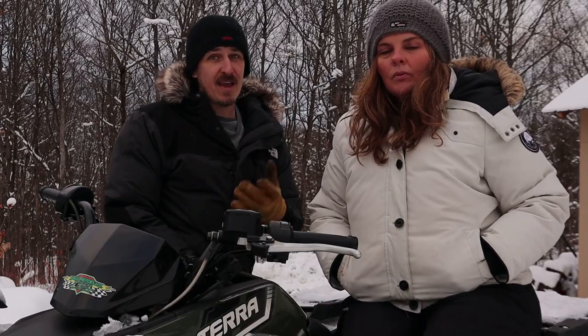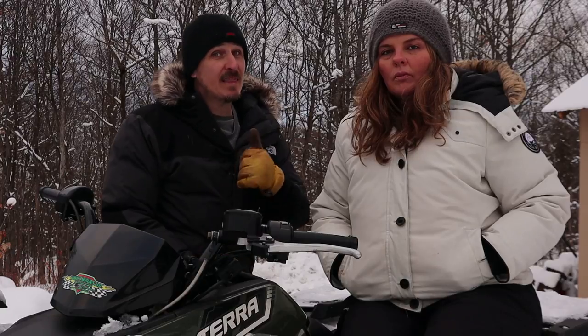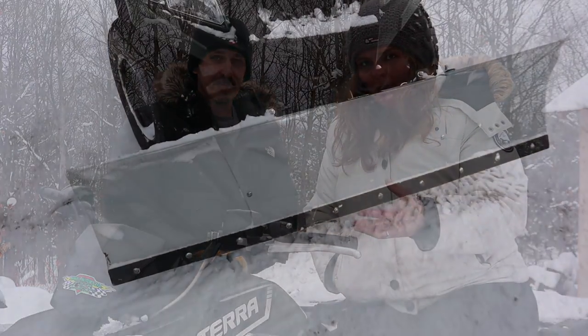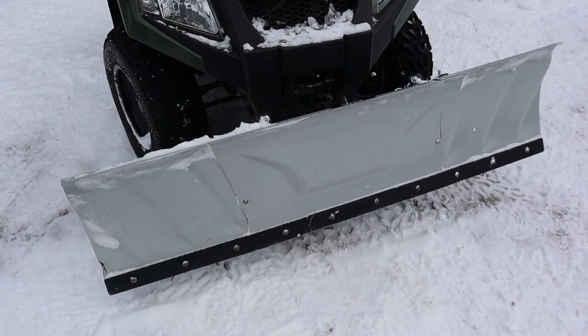We've owned this plow for a year now, and this is the list of things that we like about it. On the top of the list is cost-effectiveness. We picked it up for 350 bucks and it does an amazing job for that price. The quality for the price is great — it's a steel blade. Even from the box it looked like it was put together well, very organized and quality.